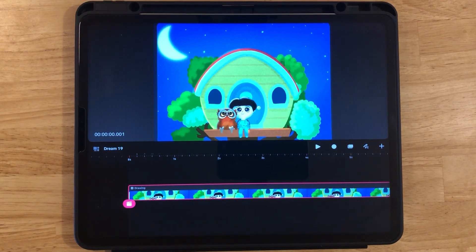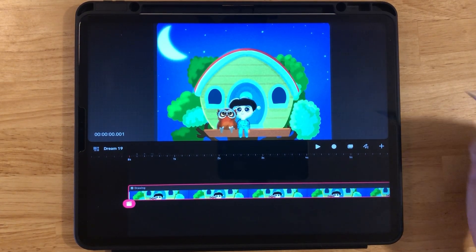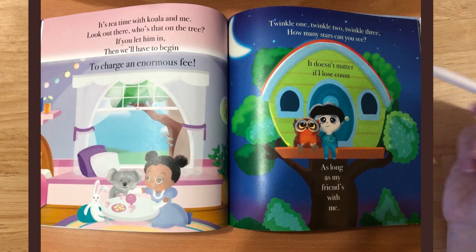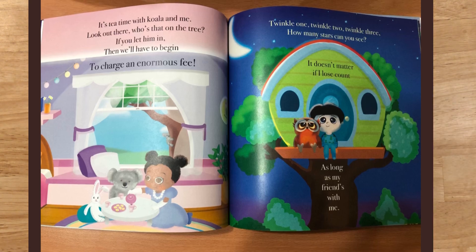To begin with, make sure you have your illustration imported into Procreate Dreams. Today I'm using one of my illustrations in my children's limerick book. The link is below if you'd like to take a look.